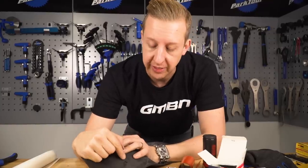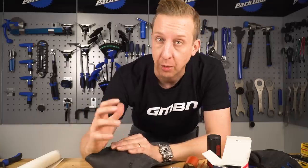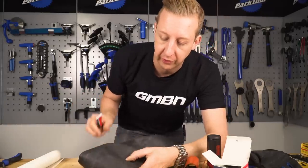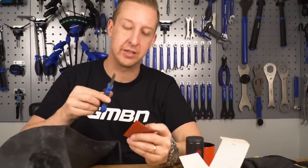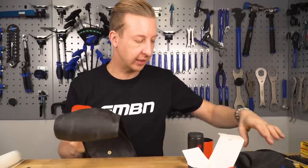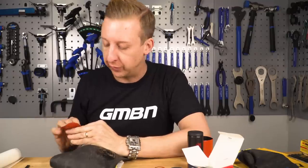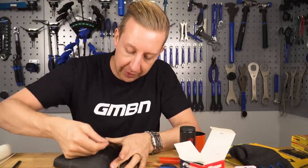Now the job is to patch it from the inside so this seals it completely. You want to do this whether it's set up tubeless or you're just planning on running inner tubes, because it makes sure the tyre is waterproof as well. I've already roughened up the inside here, so next job is to put some industrial vulcanising solution on there. When cutting the patch, the best technique is to make rounded edges rather than square ones because they're less likely to lift. You need to get it in a position where it's not going to move around too much so your patch can take on there.